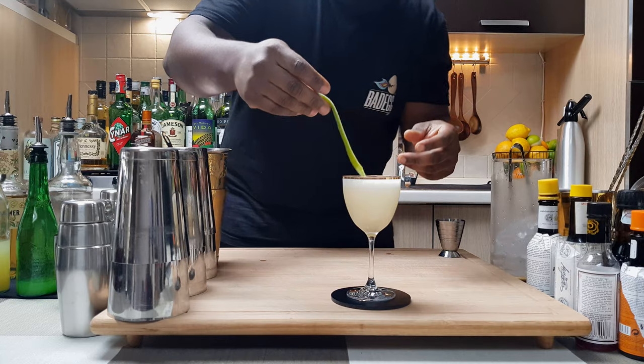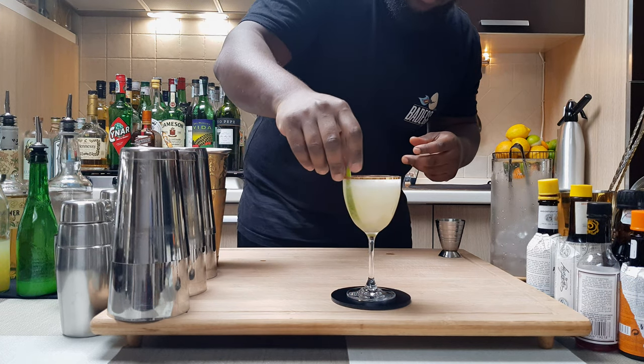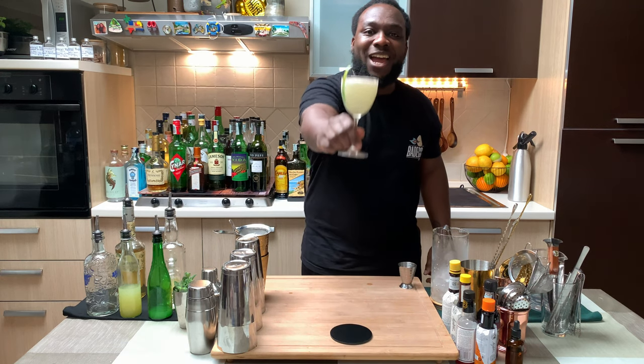We're going to put everything into our glass — one fine strain. Here we go guys, enjoy your drink.